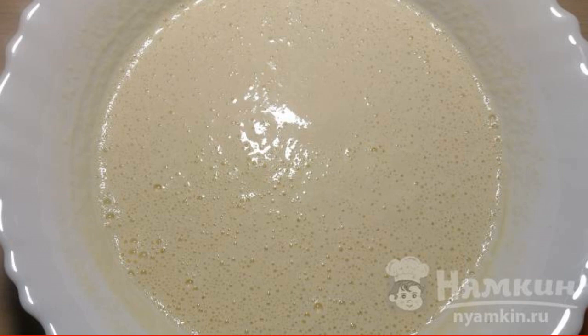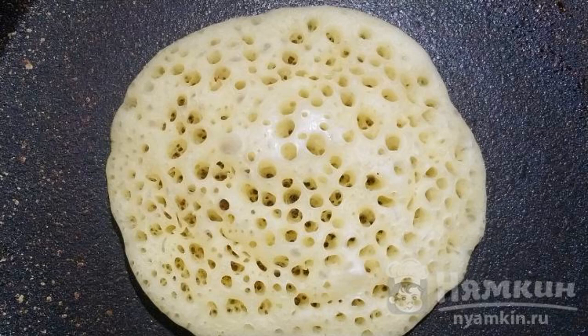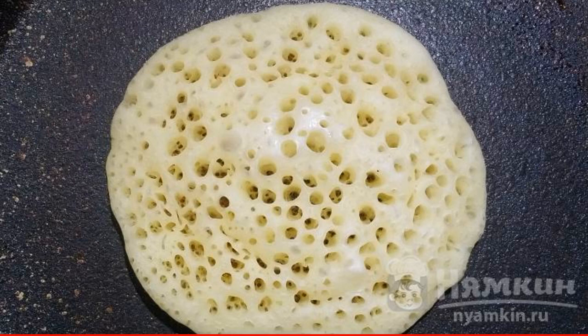Without stirring, we proceed to the preparation of pancakes. Preheat the pan over high heat. Without adding oil, pour half of the ladle into the middle of the pan. The dough will not spread much — you will get an even circle. We keep the pancake until everything is dried on top.